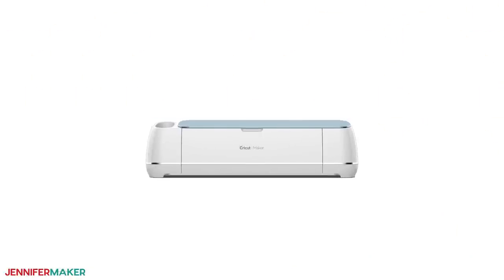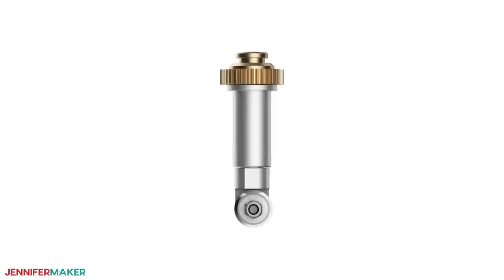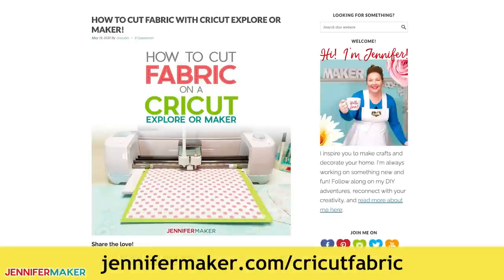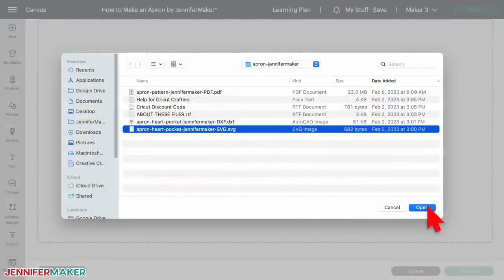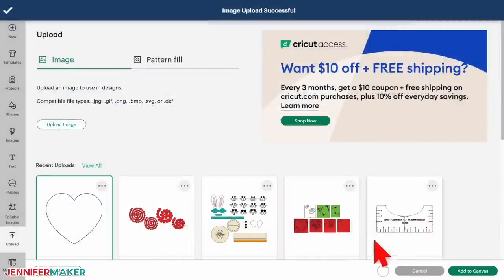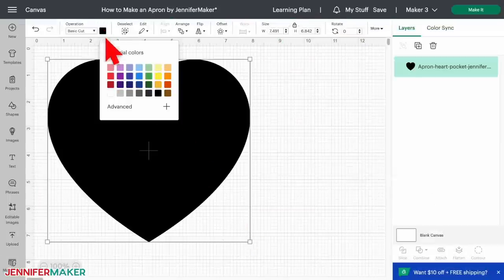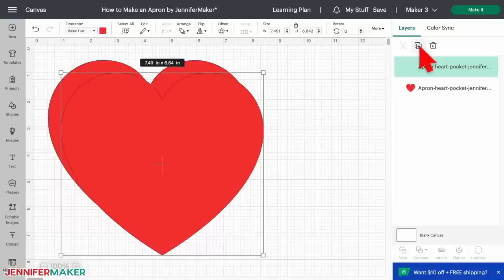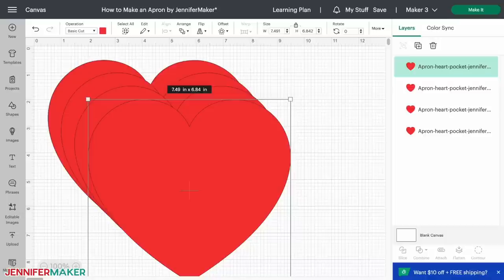If you have a Cricut Maker or Cricut Maker 3, you can cut the fabric with the rotary blade. If you have a Cricut Explore, follow the steps over at jennifermaker.com/cricut-fabric to adjust the process. To make the hearts on the Cricut, upload the heart SVG to Cricut Design Space and add it to your canvas. I'm going to use red fabric, so I'll change the color to match. For one pocket, duplicate the heart once. For two pockets, duplicate it three times. And that's it — you're ready to cut. Make sure the correct machine is selected and click Make It in the upper right corner.